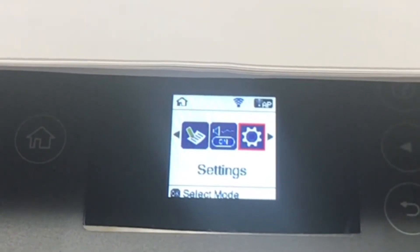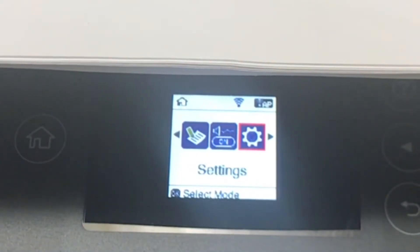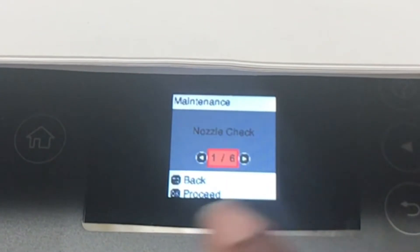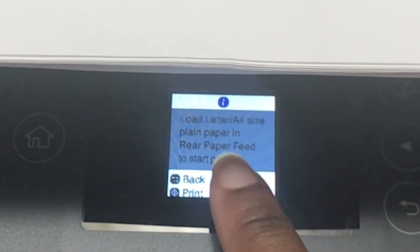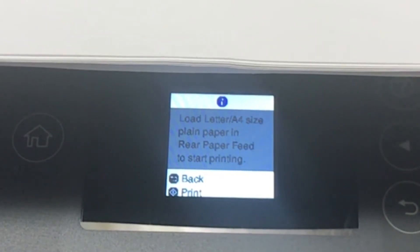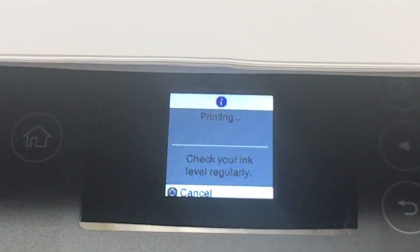Since my paper is printing blank, the first thing we're going to try is to go to Settings > Maintenance > Nozzle Check, then print. It's telling me to load letter/A4 size plain paper in the rear feed and start printing. So we're just going to start printing, and this is the nozzle check.